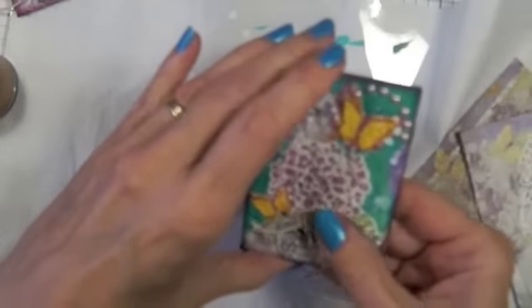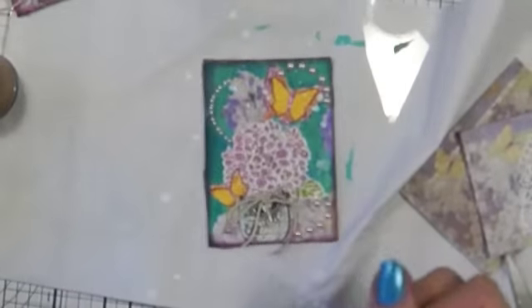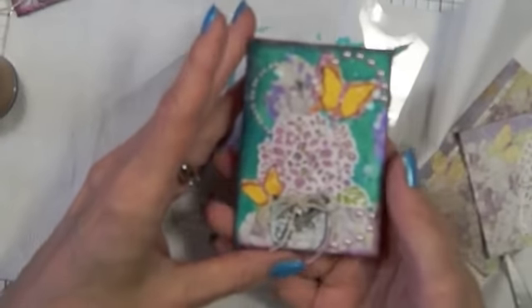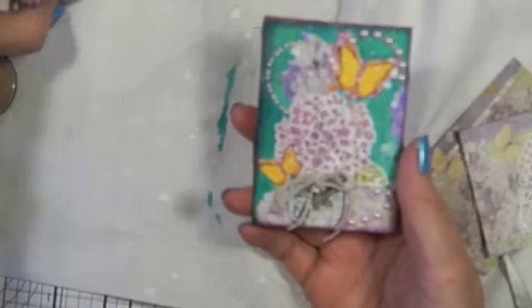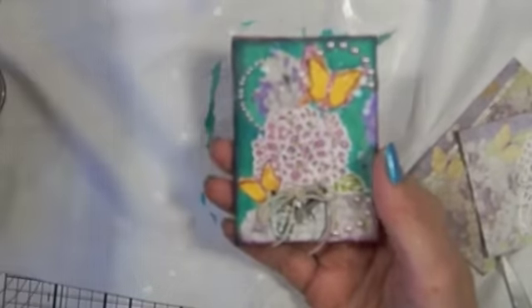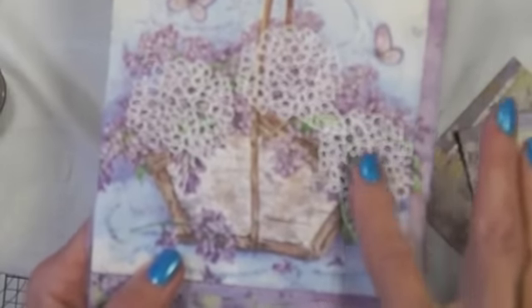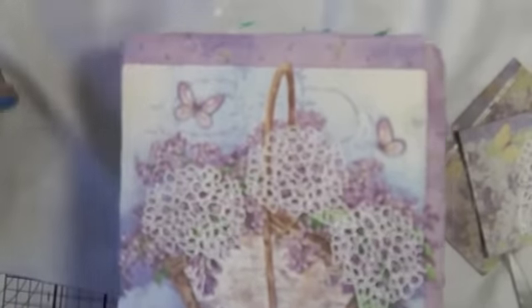Now all I need to do is put my information on the back, which I've printed out on a piece of printer paper. And that's my artist trading card — now I have two of them. I have to decide which one I'm going to send to her. For my journal page today it's going to be this page — I put a different napkin on there, heat embossed these, and I'm going to basically do it the same way I did my artist trading cards.